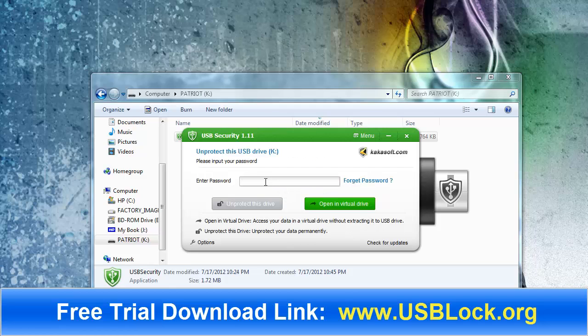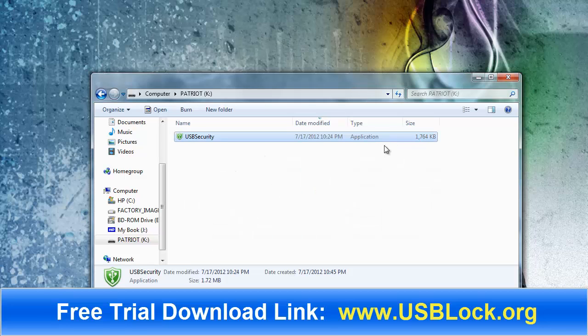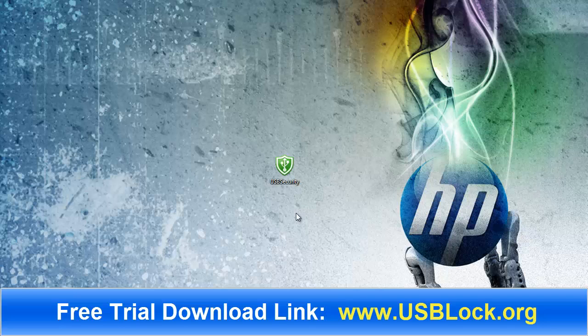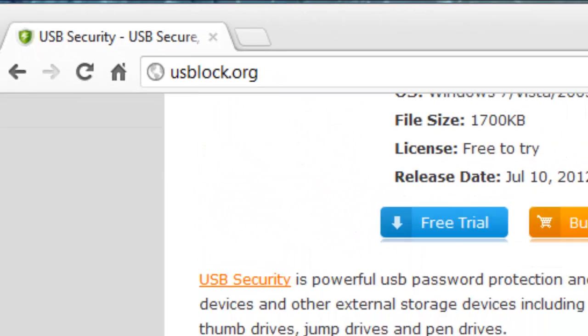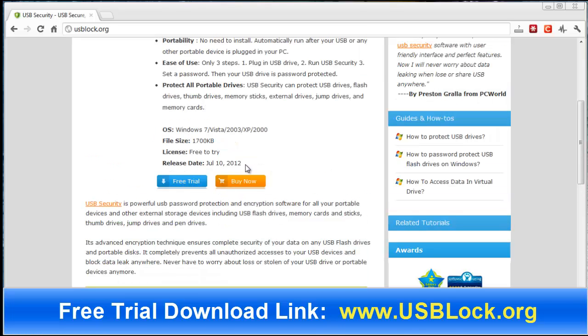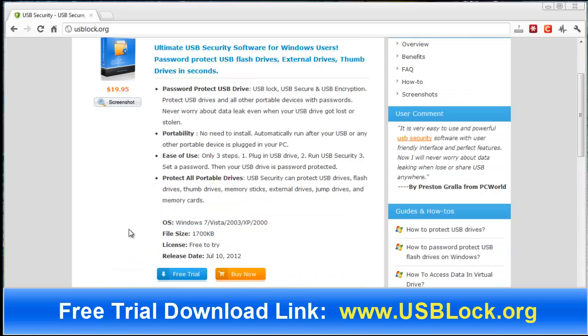I'm going to go ahead and click cancel. Right now my drive is protected, so we're just going to exit out, and that is how it works. If you want to check it out and get more information, be sure to go to usblock.org. Download the free trial. It was just released on July 10, 2012 — brand new software made for Windows 7, Vista, 2003, XP, and 2000. You can protect USB drives, flash drives, thumb drives, memory sticks, external drives, jump drives, and memory cards. Basically any kind of external memory you can easily password protect so nobody else can get access to it. Check it out at usblock.org.